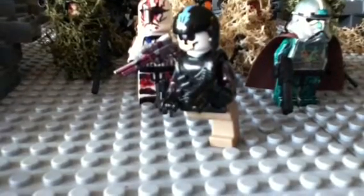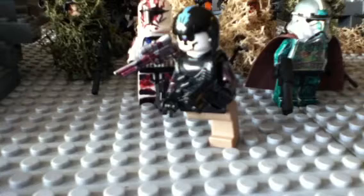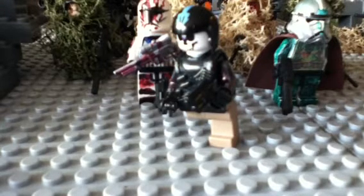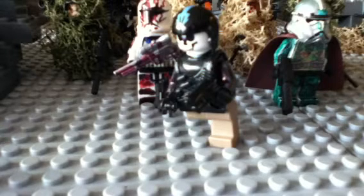Hey guys, it's Mega Fly Guy 76. The reason I almost said '76 Little Guys' is because that's what I used to be — I used to use that channel, but it broke down, so now I use this one, Mega Fly Guy 76.